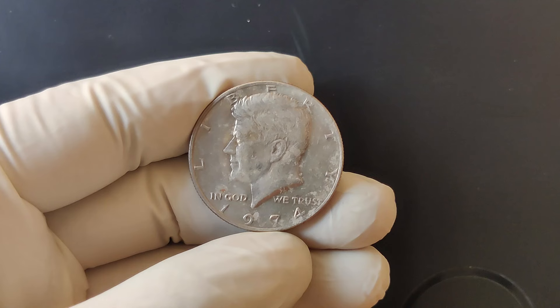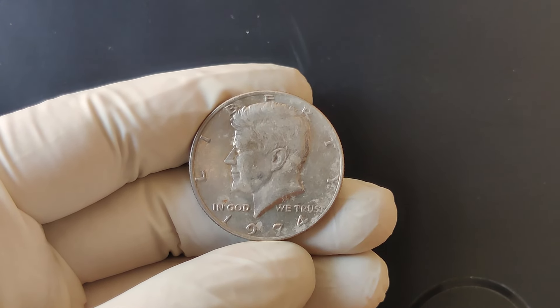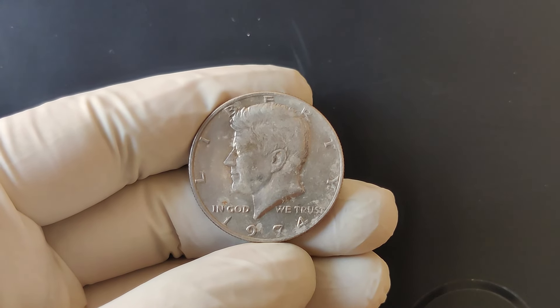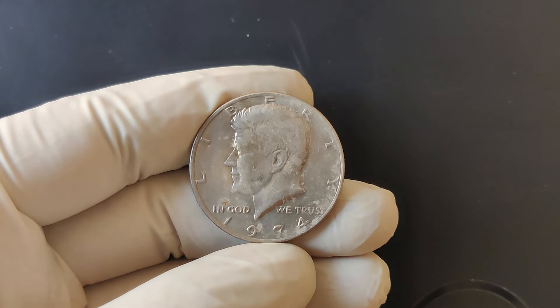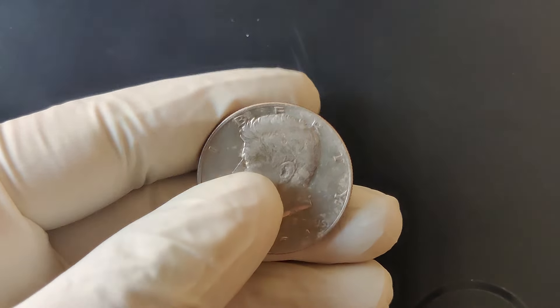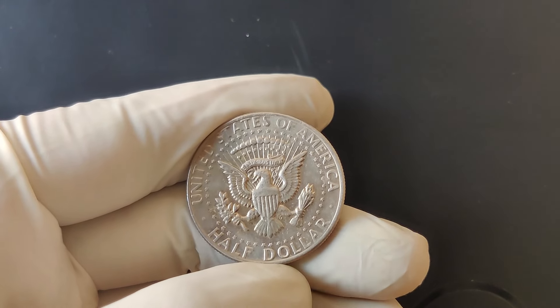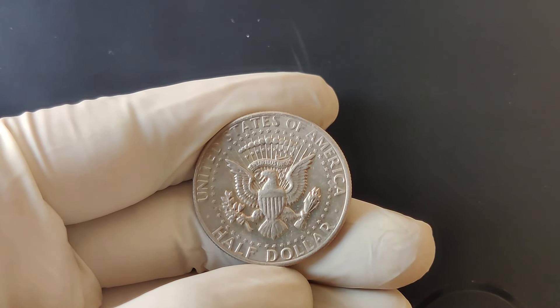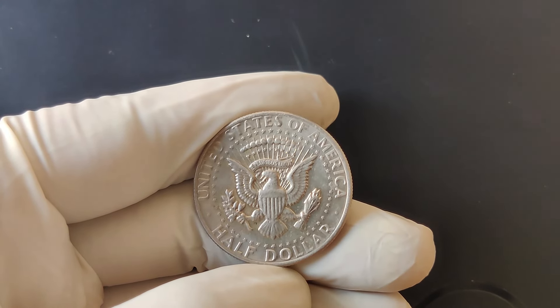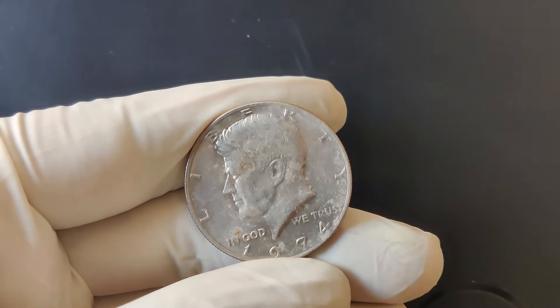The 1974 Kennedy half-dollar may seem like just another coin at first glance, but with varieties like the 1974 D double-die and high-grade proofs, it can be worth a lot more than 50 cents. Remember to always check your coins for mint marks, errors, and condition. You never know when you might stumble upon a treasure worth up to $100 or even more.